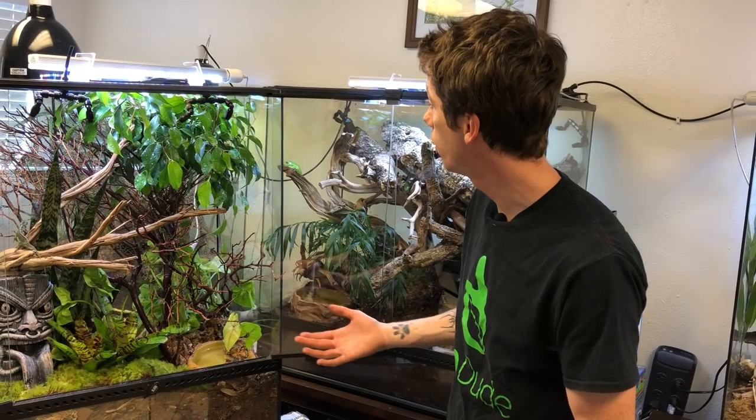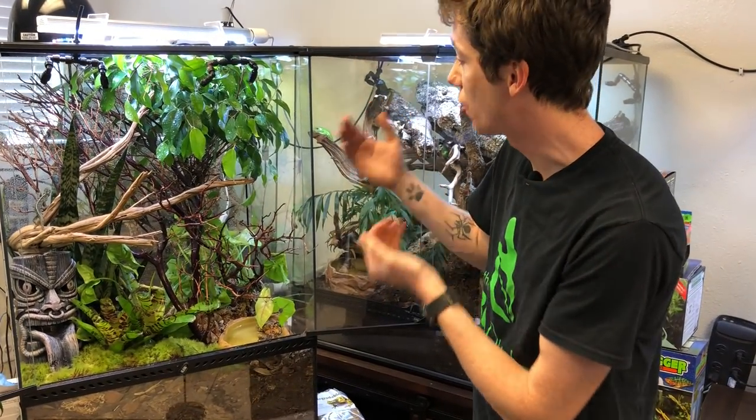Again, guys, my name is Josh Halter. I am the owner and the founder of The BioDude. You can visit my website, thebiodude.com. Check us out on Facebook and Instagram, come to BioDude Houston Monday through Friday, 8 to 4. I really hope you guys enjoyed the carpet chameleon upgrade. Do the Dude.